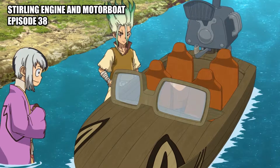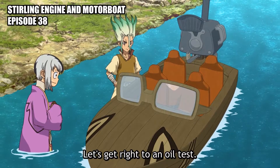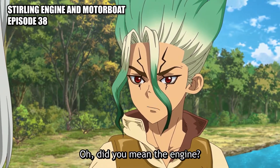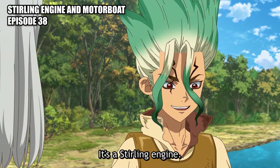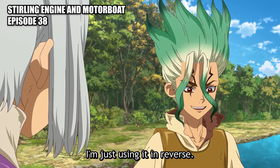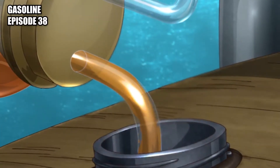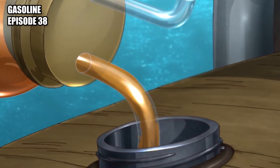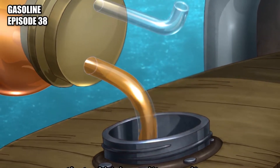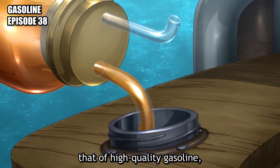Motorboat: an engine-powered boat that uses a propeller rather than sails to move. Gasoline: the so-called love drug mentioned in Chapter 1 was gasoline refined from the plastic bottle caps. The molecular structure of polyethylene resembles long chains of gasoline molecules stuck together. Chopping the chains into smaller hydrocarbons produces a usable fuel.